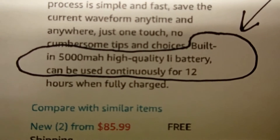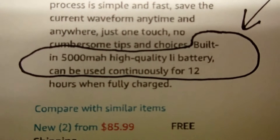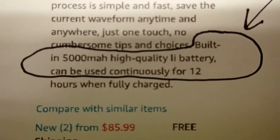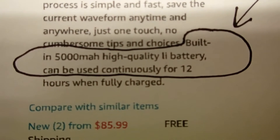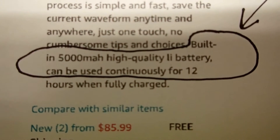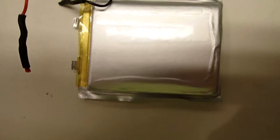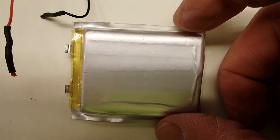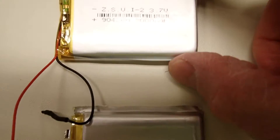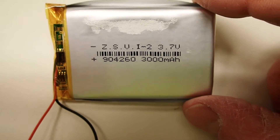They said it's equipped with a built-in 5000 milliamp hour high quality LiPo battery. Ultimately I guess they couldn't get that to fit. They ended up using a 3000 milliamp hour battery and I've gone through two of those already. This one here is the original one that came with the unit — that one died within about three to six months. This is the one I replaced it with. Didn't get much time out of that, probably six months.